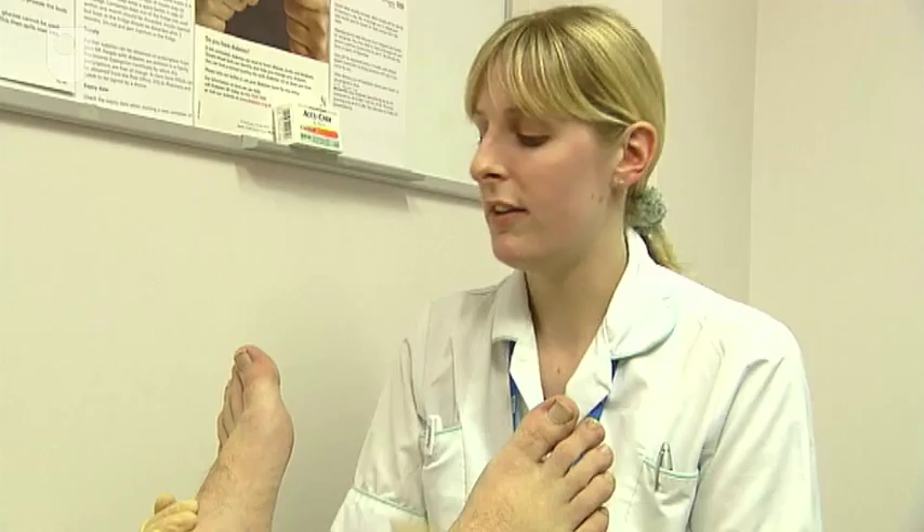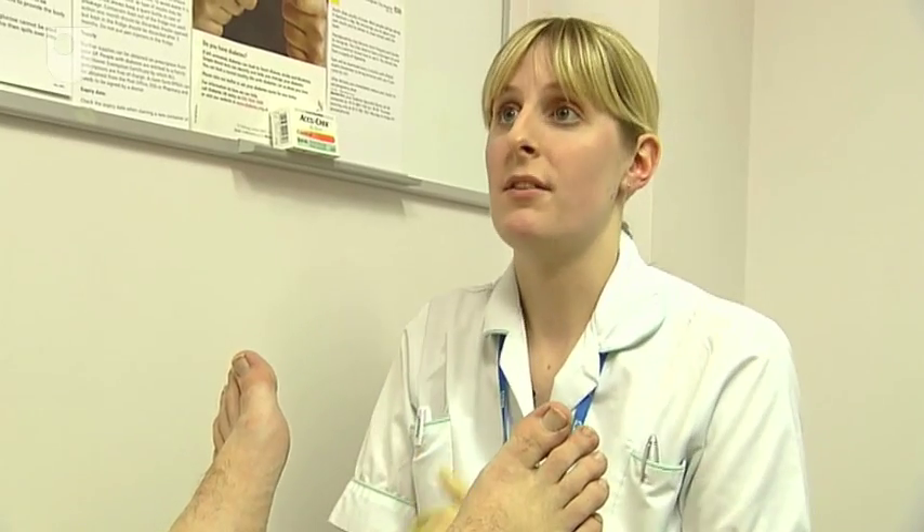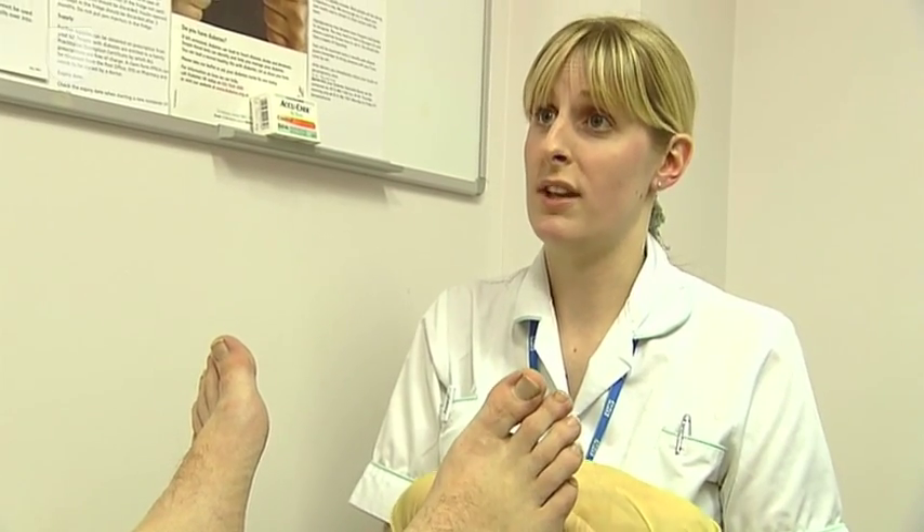Do you check your feet daily? No, I don't. I think what you ought to do is start doing that. Start getting your moisturiser on day and night, and just make sure you haven't got any cracks or anything on your feet. If you can't bend down to see your feet, just put a mirror down and have a look in the mirror, just to make sure there's no fungal infections or anything like that.